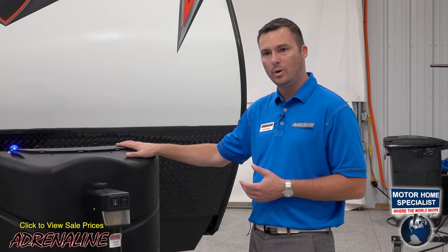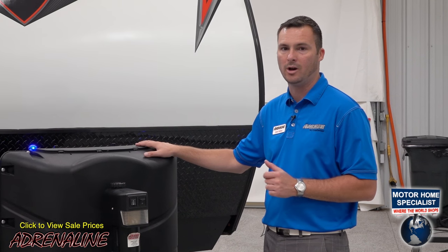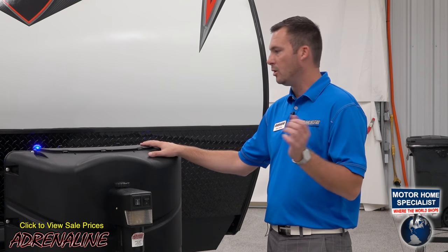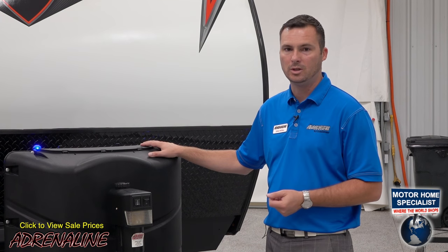Behind that we've got two 30-pound LP bottles, so you've got 60 pounds of propane on an Adrenaline toy hauler because we know you're not always in a spot where you've got ready access to propane. So when you're out dry camping or out having fun, we don't want you to run out and have to go into town to get what you need.